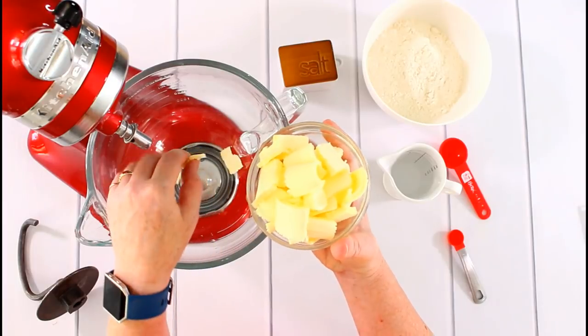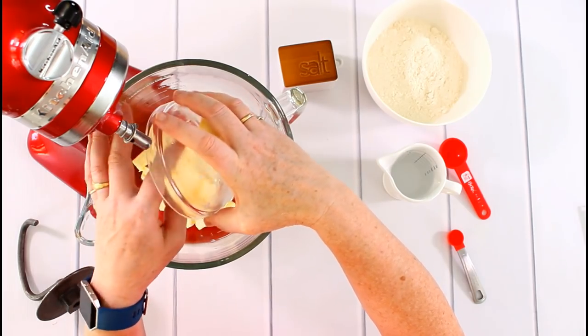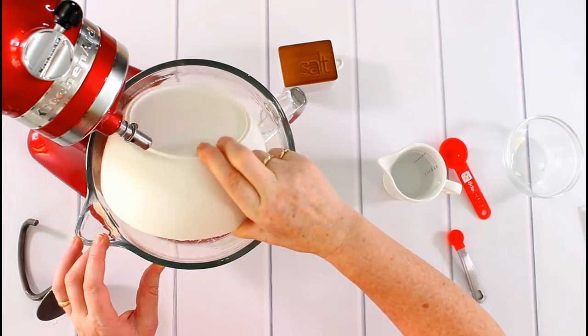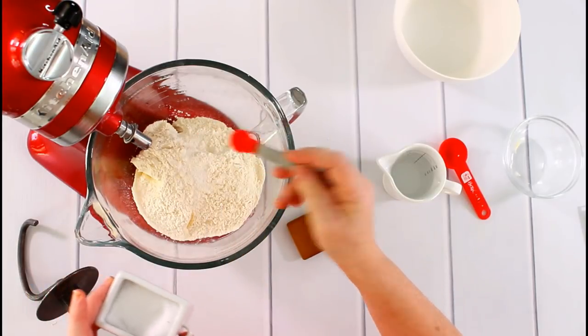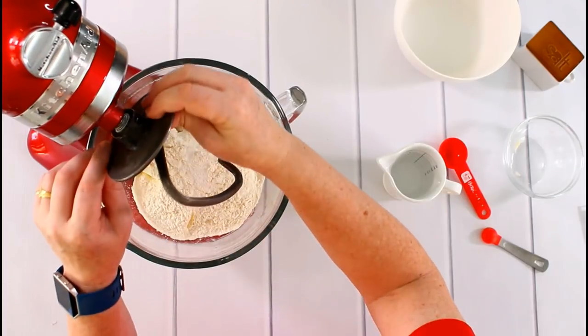Let's start with making the dough. I use cold butter, sliced quite thinly — that's important. I put this in first, then the flour and half a teaspoon of salt. Now I mix this and while I'm mixing I'm adding three tablespoons of cold water.